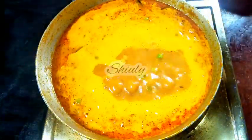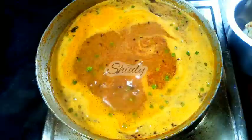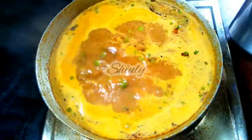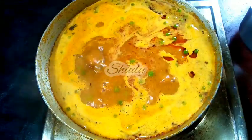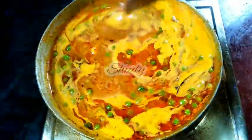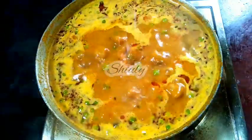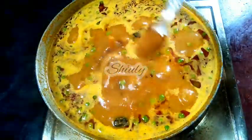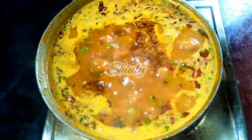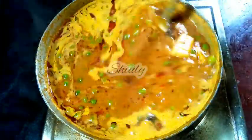After about two to three minutes on high heat, the gravy starts to boil. I have now turned the heat to medium. After the gravy starts to boil, we need to add the fried paneer cubes. I am adding them and now we need to check the salt of the gravy and add more salt if needed. I am adding some salt according to taste and adding half teaspoon of garam masala. Now we have to cook the curry for about 10 to 12 minutes on medium heat.